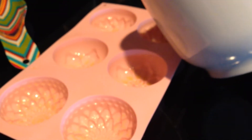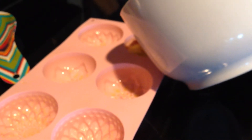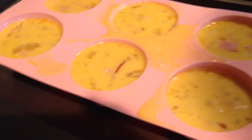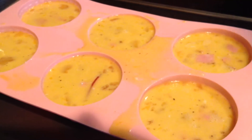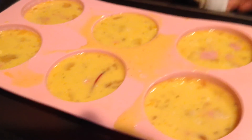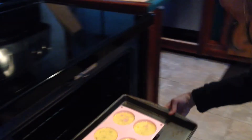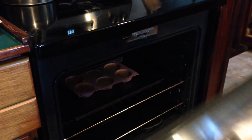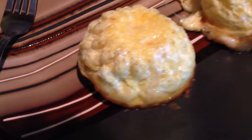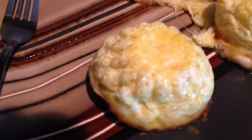Here we go, we're filling these up with eggs, hopefully this works. For those of you watching, these things are annoying and dumb and they suck — don't get one. Oh look, that one kind of came out! Look at that little kind of shape.